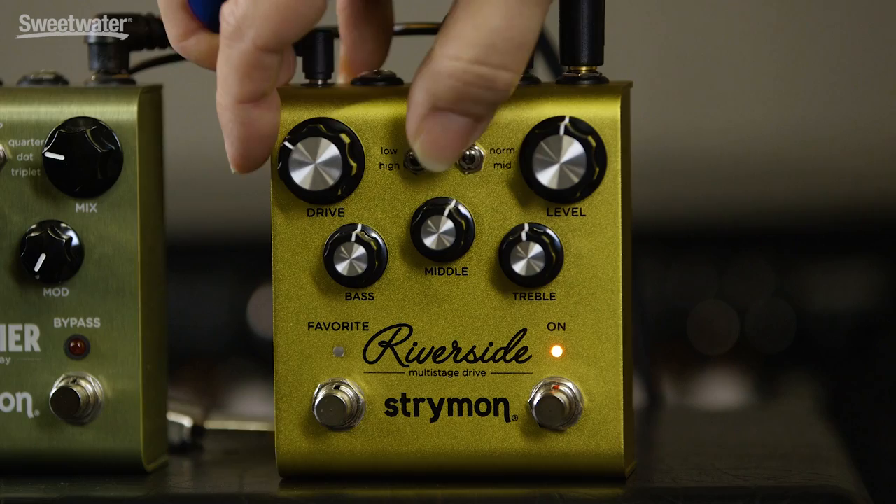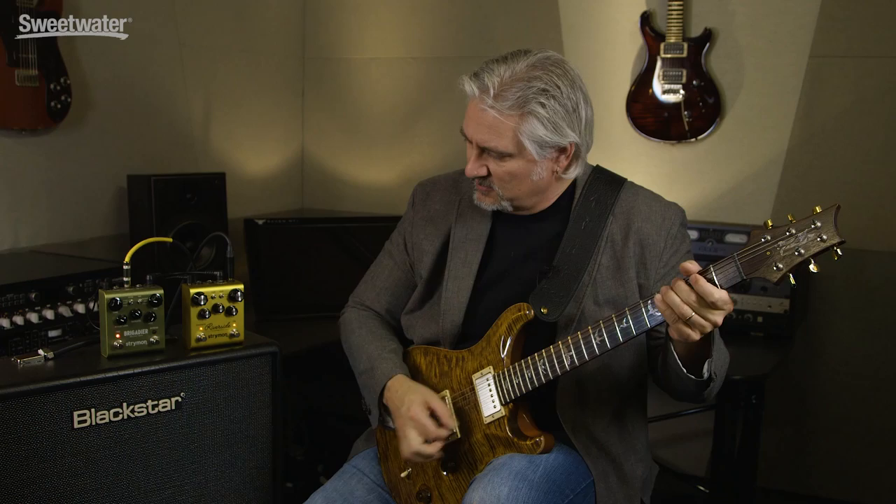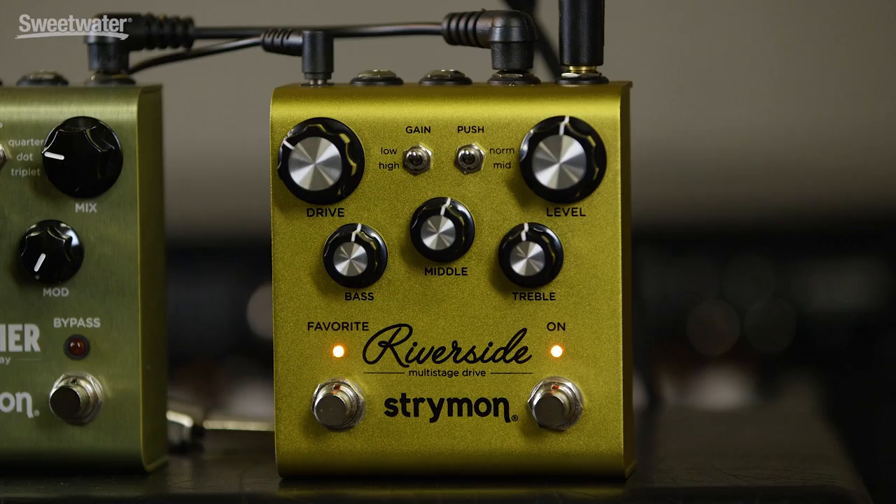You can control the boost using a foot switch jack on the back panel. Strymon has also included their favorite function with the Riverside. This allows you to store a preset on board. So let's dial this back and set this up for sort of a clean, broken up sound. Now we'll hit the favorite switch which will bring up our preset. This allows you to have two tones on tap and instantly switch between them. Or by connecting it to a second Strymon pedal, you can control the favorite function on both pedals simultaneously, allowing you to have two completely different tones set up.